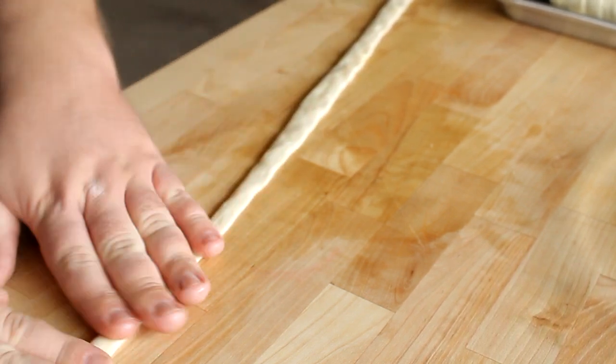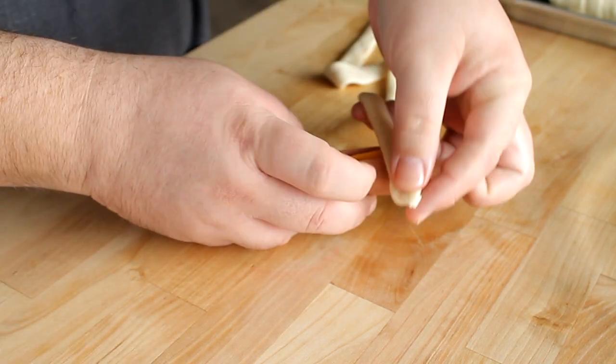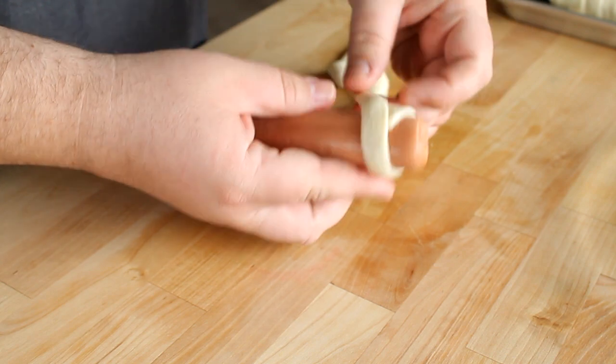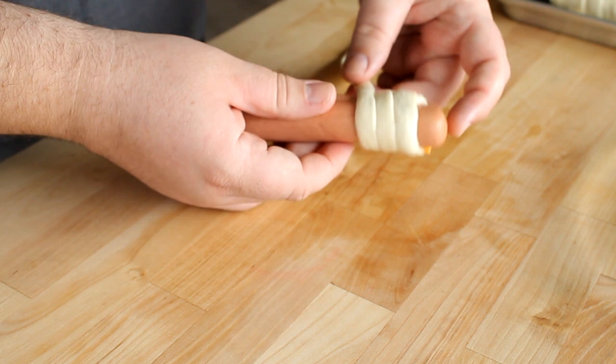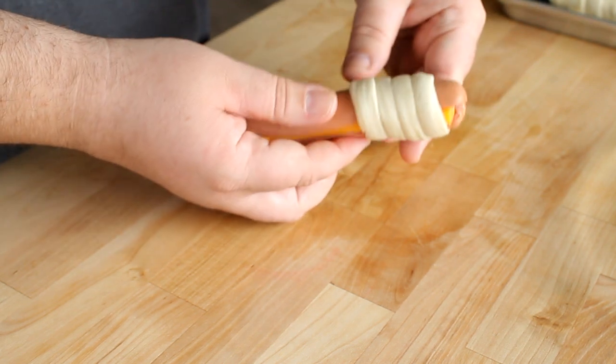Once you get that rolled out to a rope, you want to use your fingertips and press it down flat. That'll make it easier to wrap around your hot dog. Then you want to take your dog and, starting at one end, place your dough and leave the end underneath the hot dog on the bottom part of the hot dog.